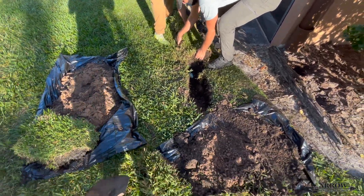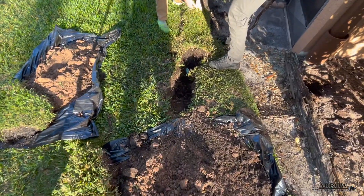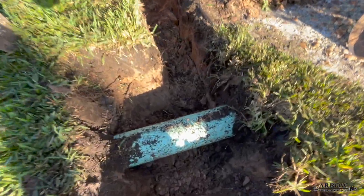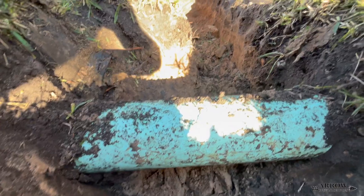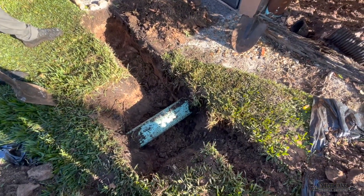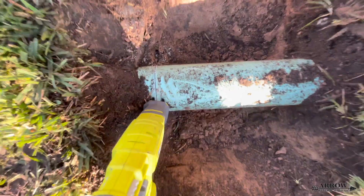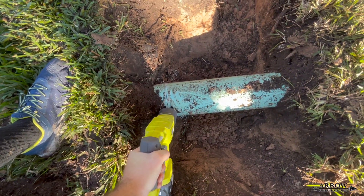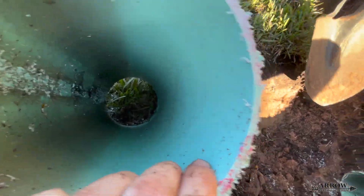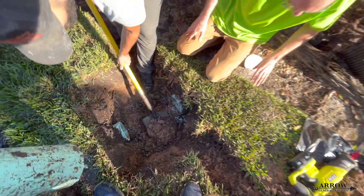Welcome to the Aero General Service channel. I'm your host Cory Barlotti, and in today's video we're going to be splicing in a 12 by 12 catch basin to an already existing six inch main line. The main line is six inch SDR 35, and we're going to be adding a catch basin with four inch SDR 35 pipe and we'll show you how to splice it into a six inch line.